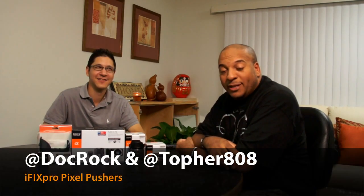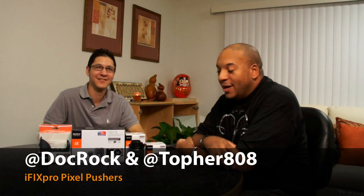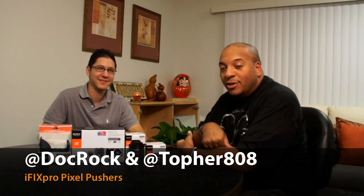Aloha and welcome to another iFixPro Pixel Pushers unboxing addiction. I'm Doc Rock. I'm Tofer808. So we got new stuff — we talked earlier about the Sony NEX VG10, and now we're going to talk about the little brother of the NEX system, the NEX 5.